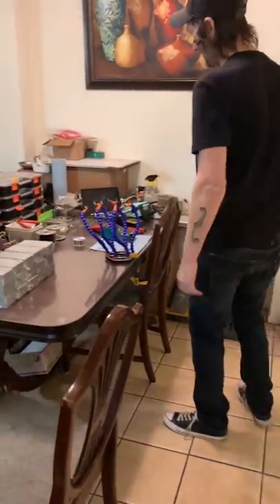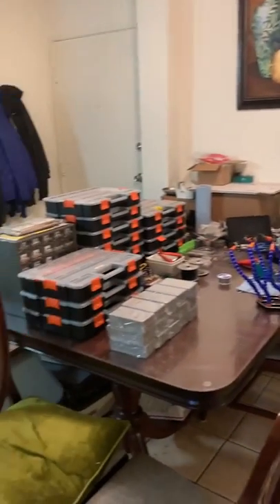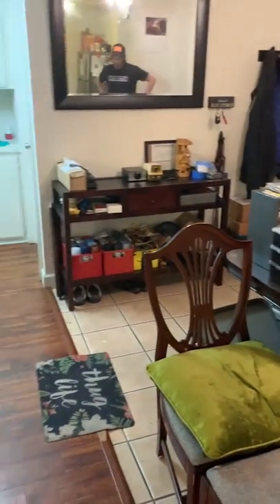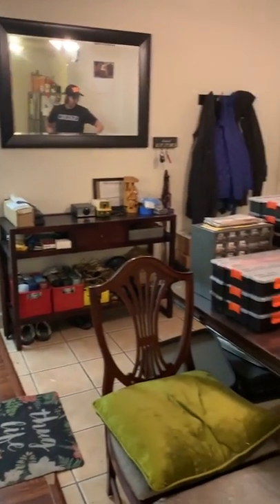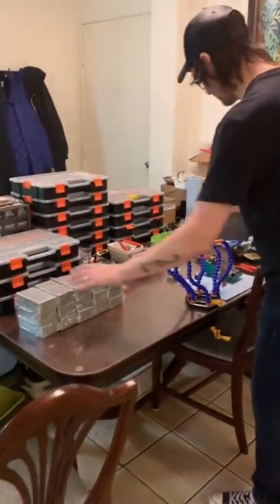So this is my apartment where I build everything on my kitchen table. I'm about to start a new batch of stomp boxes. I do amp-top like the original units and stomp boxes, so these are coming soon for all you guys that are waiting.